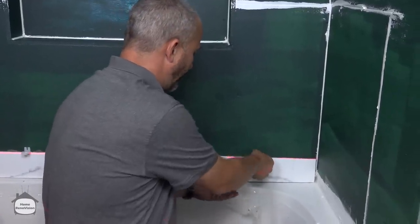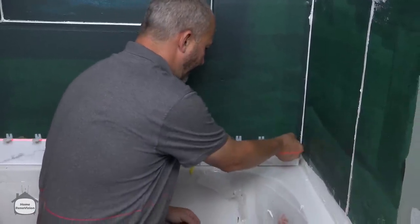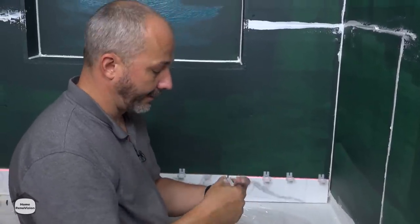We need one here, one there, and one in the corner. For anybody watching who's not familiar with this kind of leveling system — this just sits here, and when everything is done and dry it just breaks right off and stays in behind the wall.